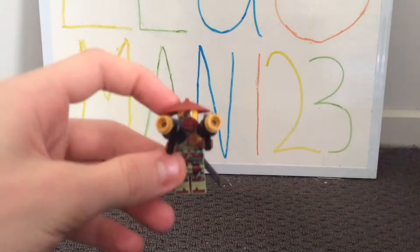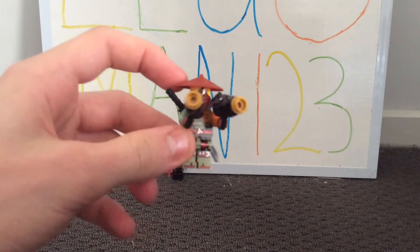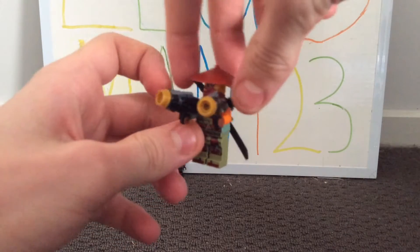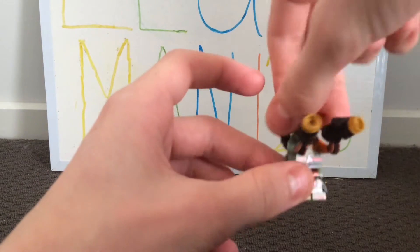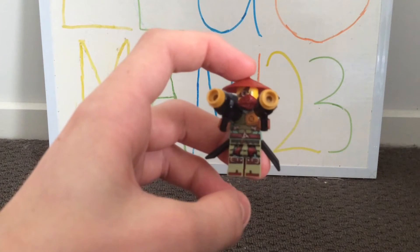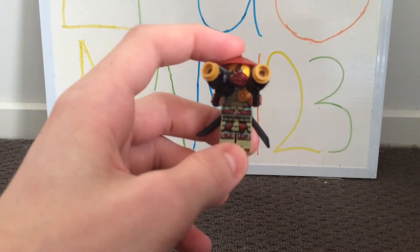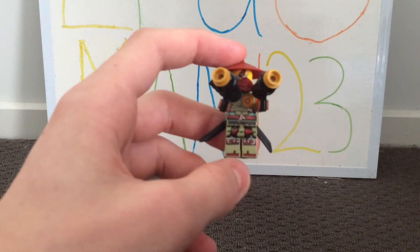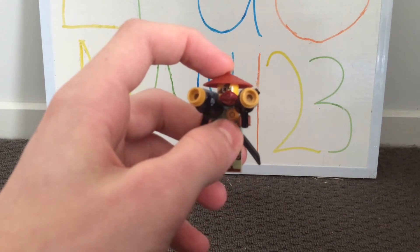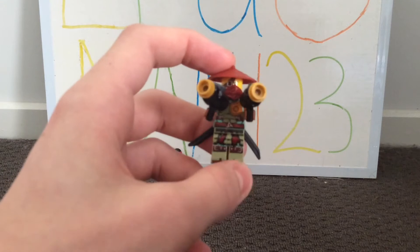The next minifig is Ronin, and this is the first time the ninjas are getting introduced to Ronin. He is pretty full up on weapons — he has two stud shooters and two swords in a holster. His torso and leg printing are really cool. I like the green colour and just the amount of detail, with a sort of turtle shell print, his belt, some pad printing, and even some shoe printing.